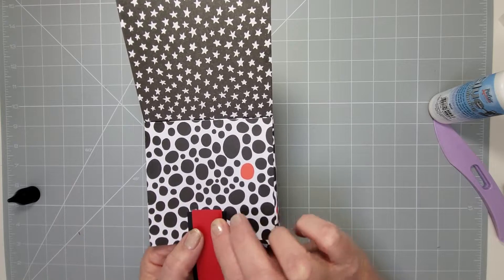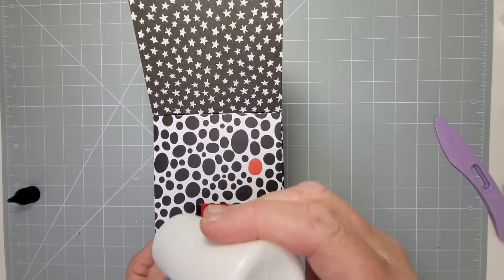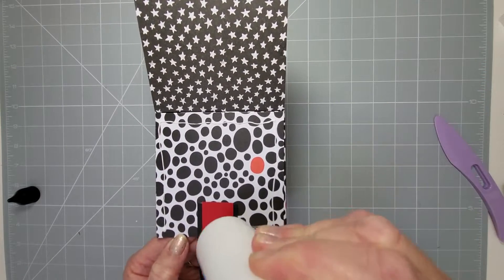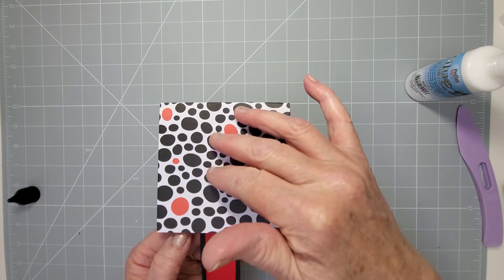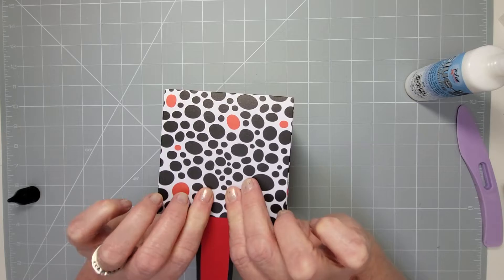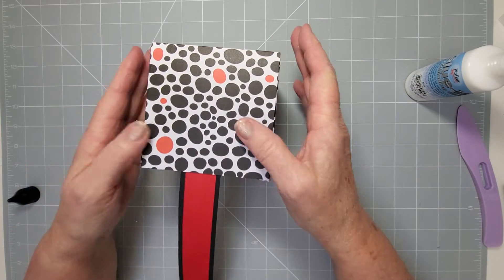Hold it for a second and then glue all the way along while it's in this position. Normally you would wait for each thing to dry before adding another, but we'll keep going. Pop that one over and now you can see the handle has been concealed within the cube — it's nice and neat.